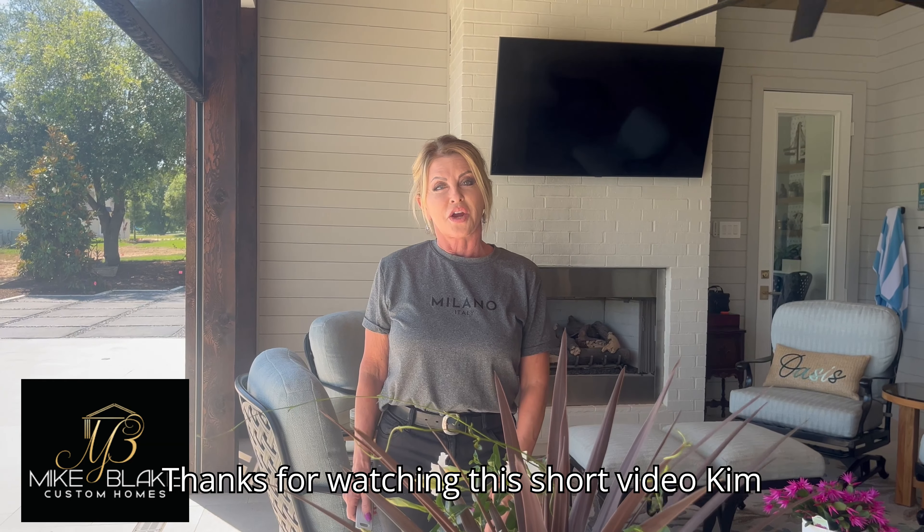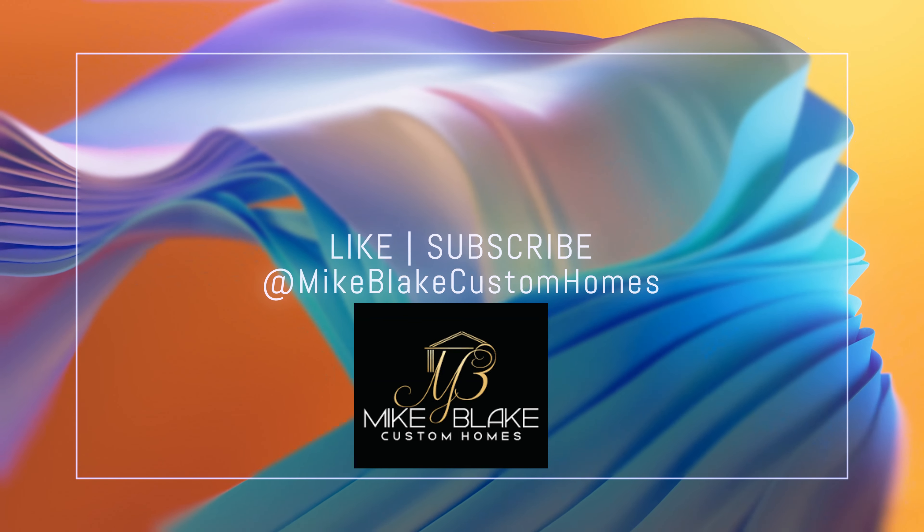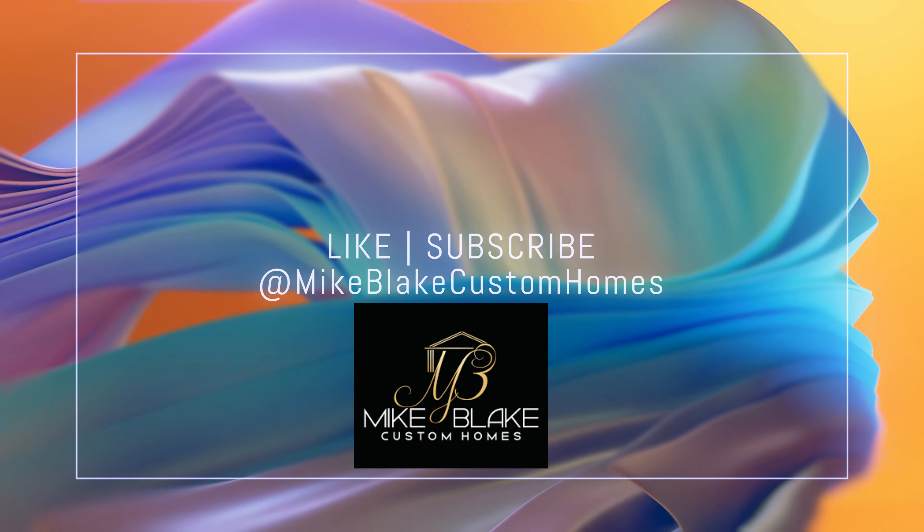Thanks for watching this short video. Kim Blake with Mike Blake Custom Homes. We'll see you next time.